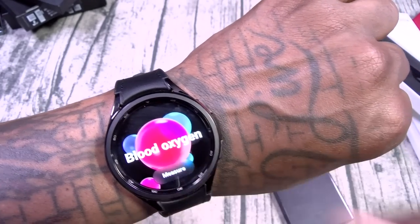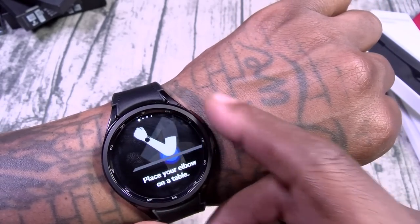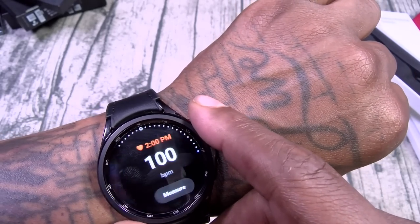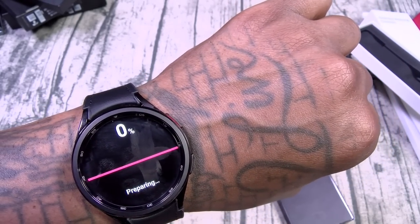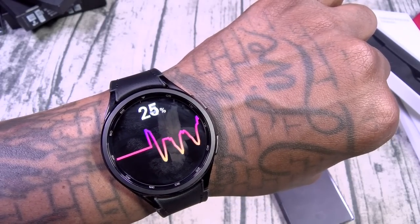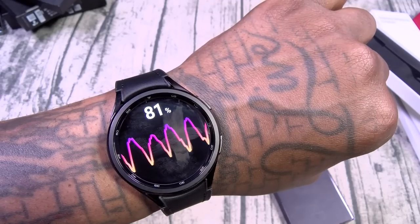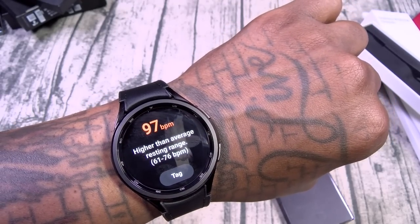This is the Galaxy Watch 6 Classic. The band looks like leather but kind of feels not leather — though it definitely looks durable. I'll check the sleep tracker when I do the full review. Let's go ahead and wrap this video up.